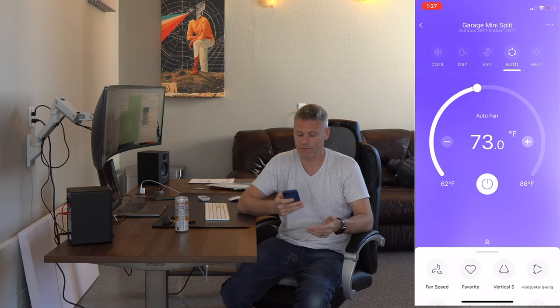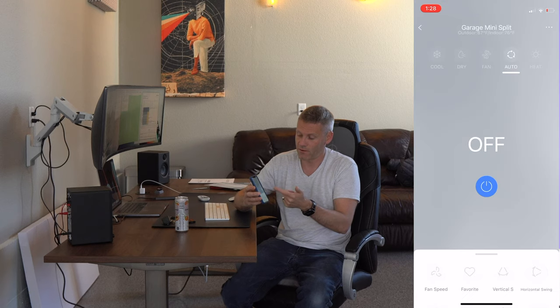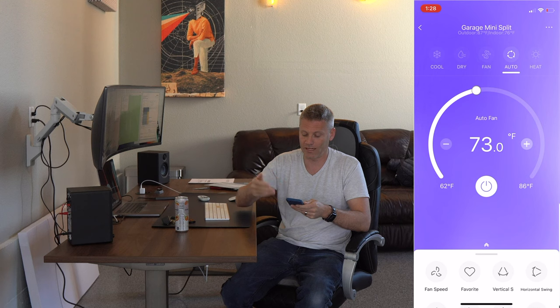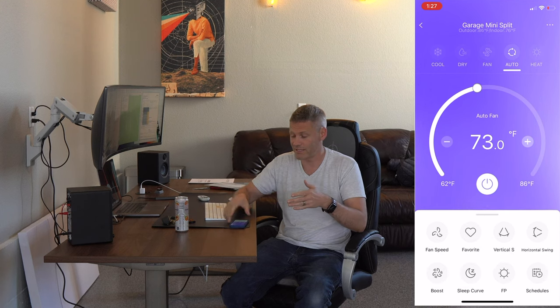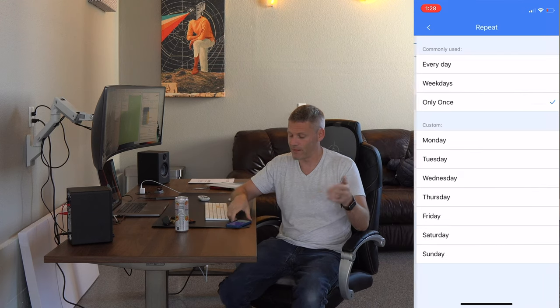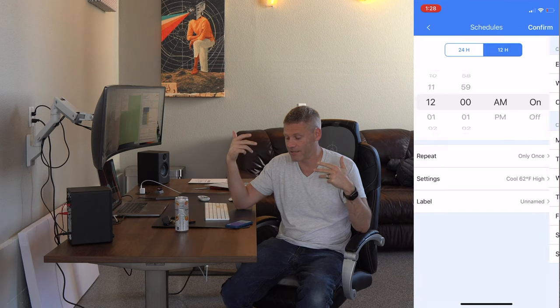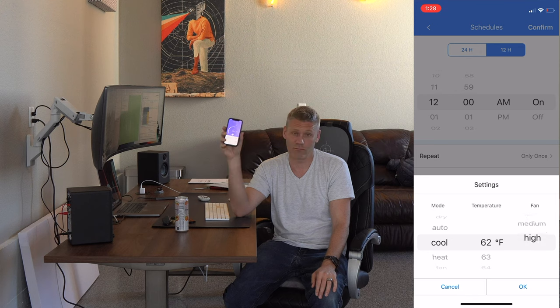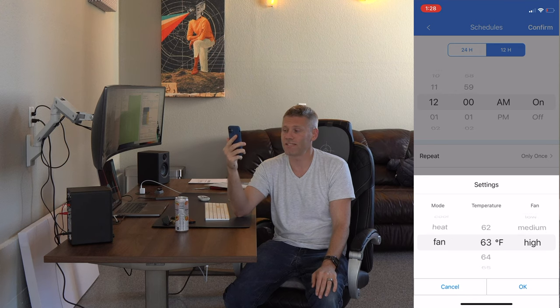You can easily turn it on and off, change the temperature. What's really nice is the schedules feature — it's very user-friendly. You can switch between Fahrenheit and Celsius, and between a 24-hour clock and AM/PM. It's just set up really well. Normally with these kinds of things, the app is pretty janky and bad, so I was pleasantly surprised with how well the user interface works. Another pro is that it is whisper quiet — it is on full blast right now and I doubt you can even hear it.